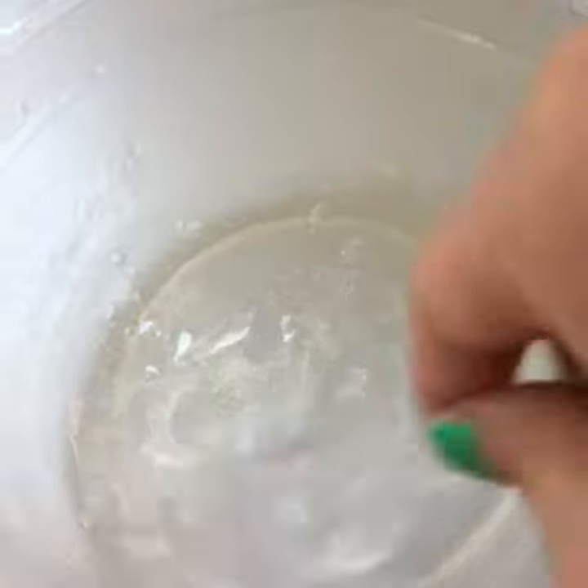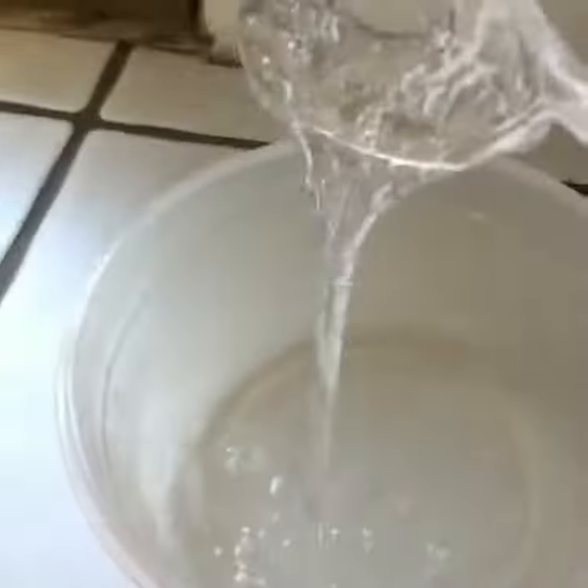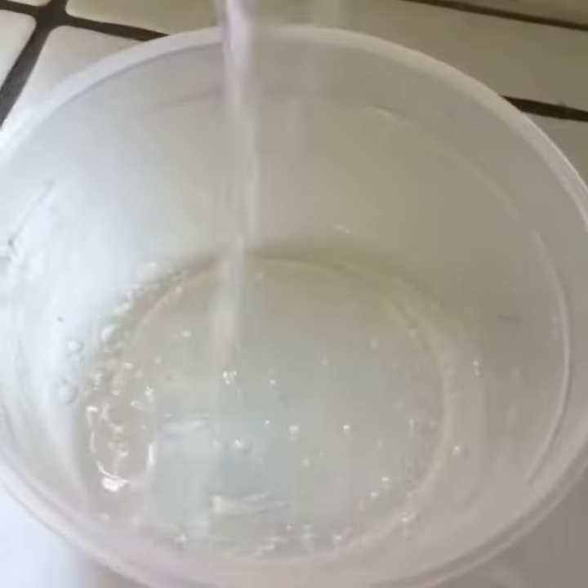Don't touch it at this consistency, it's not done. I will mix more. Now that you have mixed up air bubbles, add more contact solution if it's still not forming.